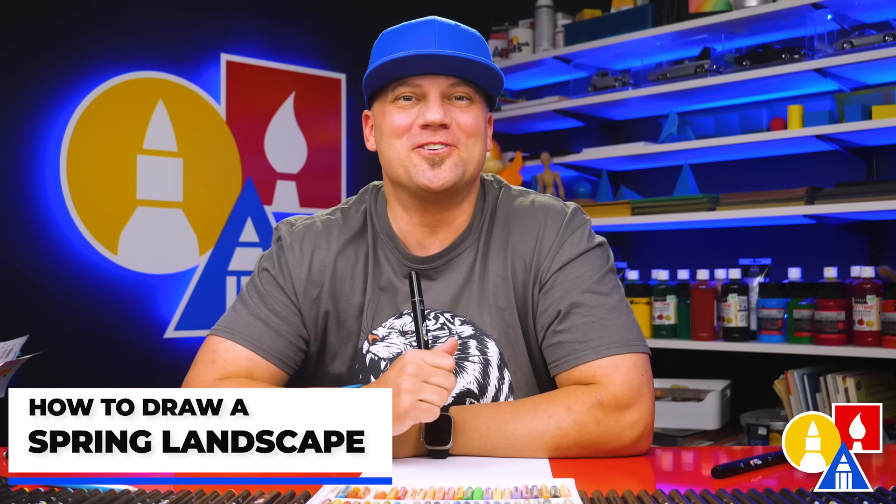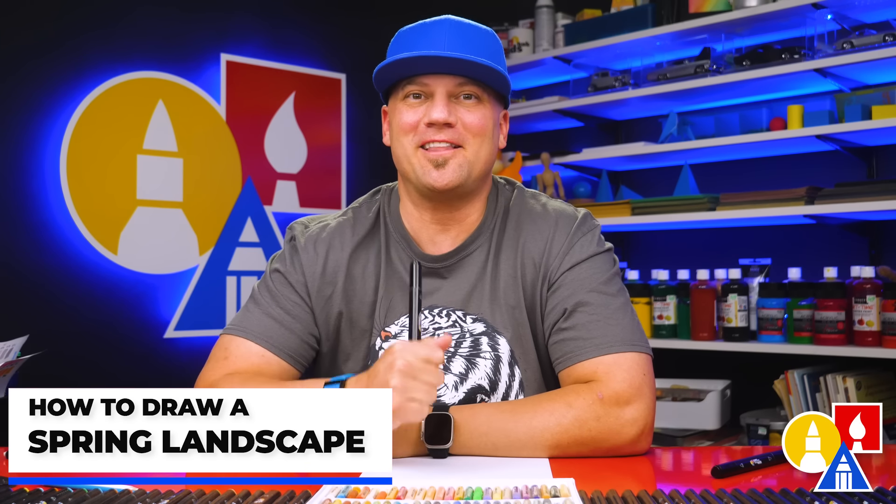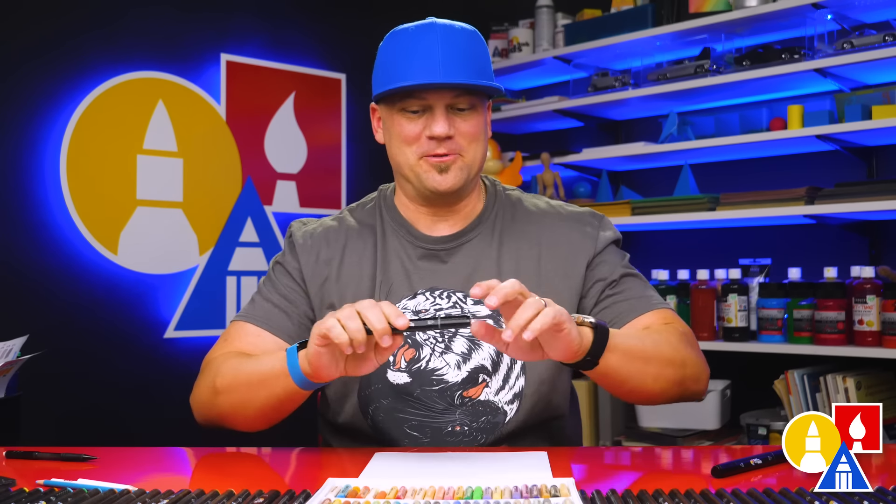Hey art friends, in this lesson we're going to learn how to draw a spring landscape. It's going to be a lot of fun and I hope you're going to follow along with me.